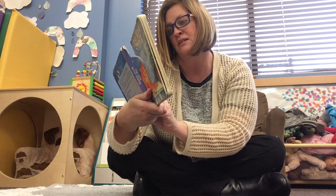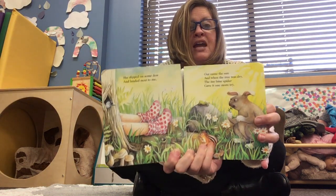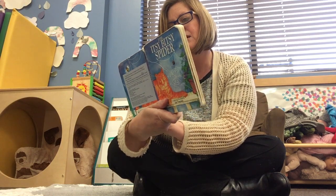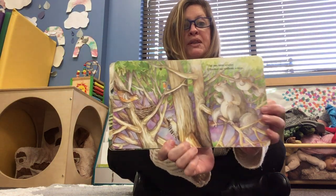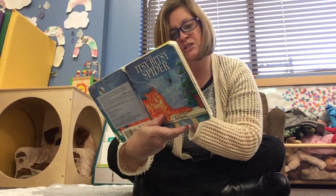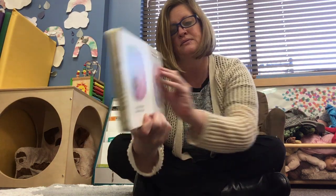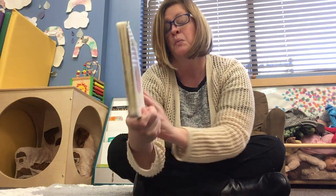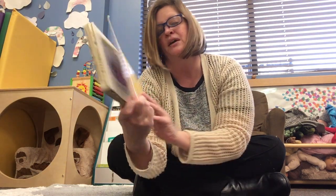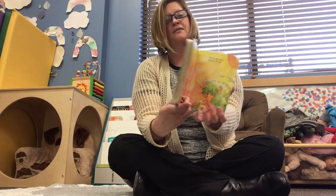Out came the sun and when the tree was dry, the itsy-bitsy spider gave it one more try. The itsy-bitsy spider climbed up without a stop — she spun a silky web right at the very top. She wove and she spun, and when her web was done, the itsy-bitsy spider rested in the sun.